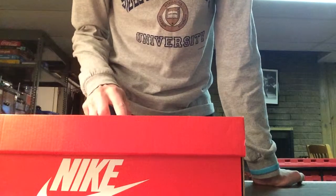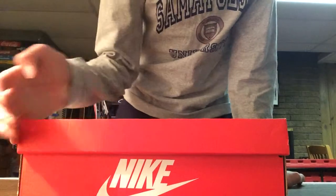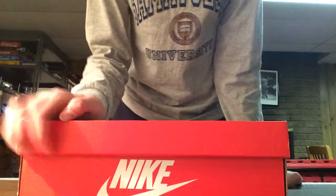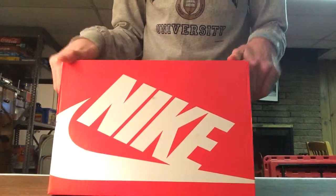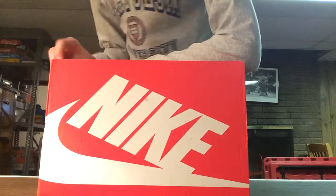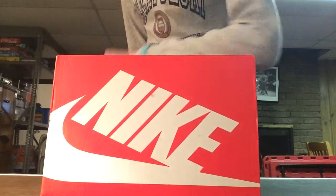So that our channel starts rising — the Air Max video is actually almost at 900 views, like 880 or something. We were really surprised to see that the Air Max was going to be the video to bring our channel up. We actually have like 2,500 views total, so that's really exciting.